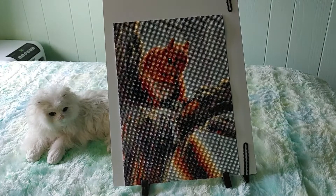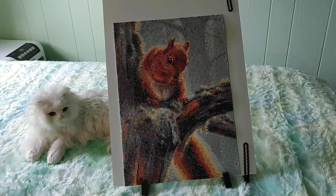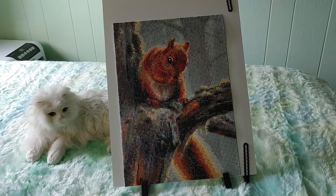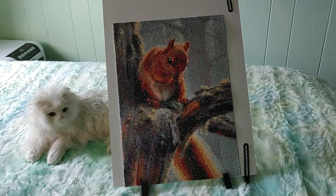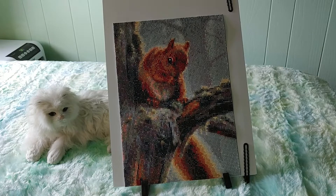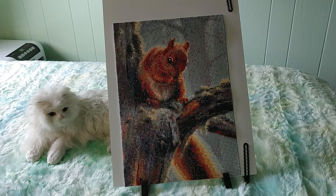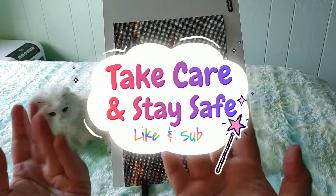So what do you guys think? Do you like this one? Do you like the more photorealistic ones or do you prefer the more cartoony ones? I usually do ones that look more like cartoons or coloring pages, so this is a nice change. Thank you for joining me — I hope you liked it. If you did, please hit that like button and give me a thumbs up. It really helps me as a new YouTuber. Thank you to all of you who have subscribed and to those who leave comments — I really appreciate the support. You're a wonderful community and I love reading all the nice, uplifting comments. It really makes my day. All right guys, take care and stay safe. Bye for now!